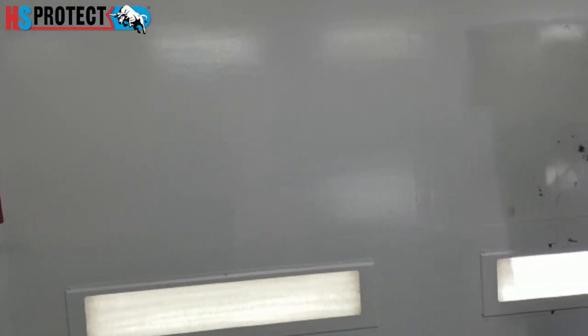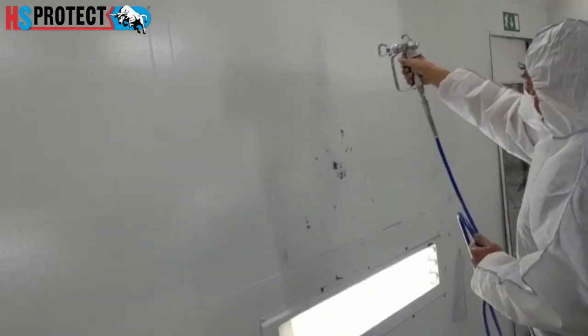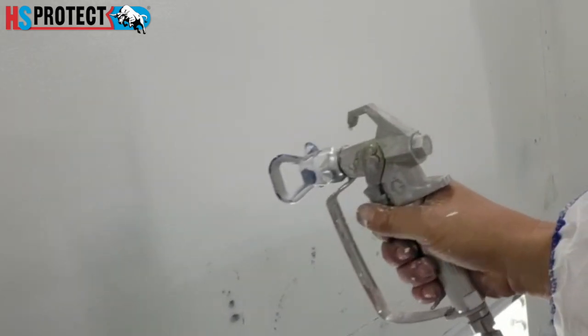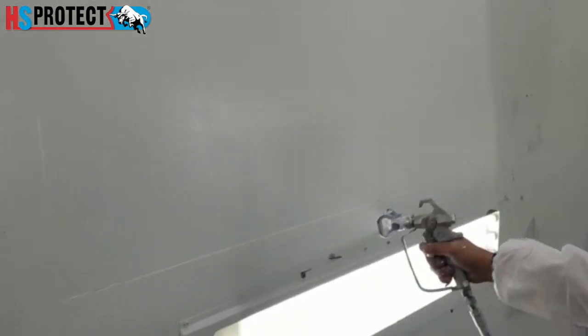As you can see, it's very productive — it's been a few seconds and we've already done quite a big piece. Now here we can see the coverage of the white. Perfect.